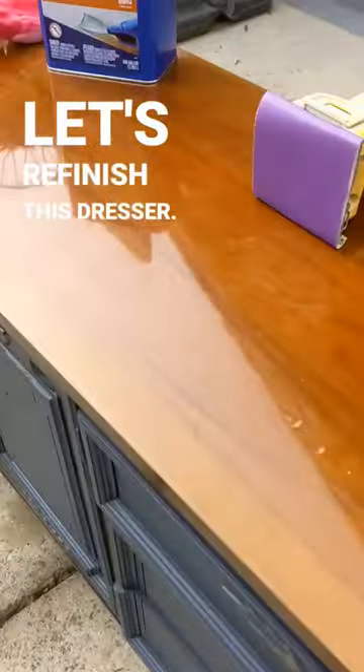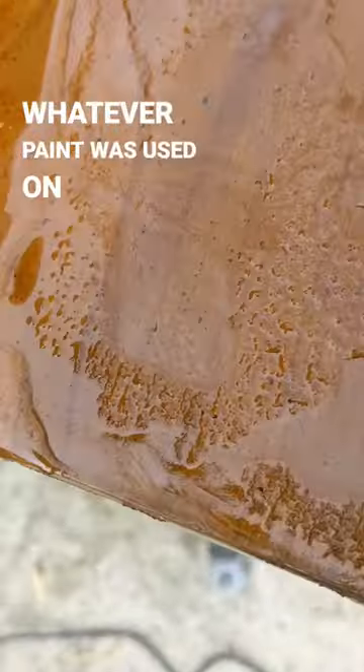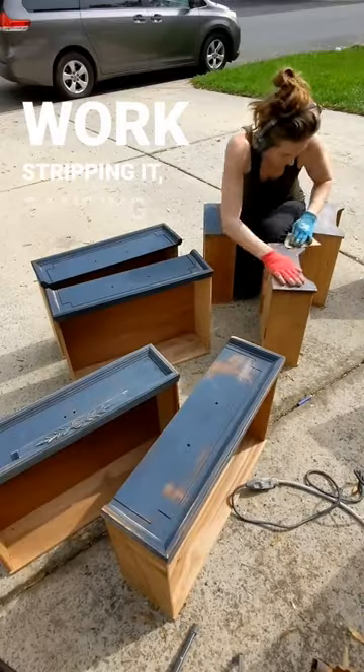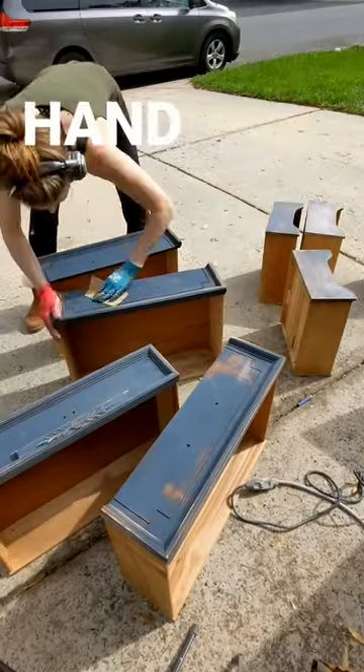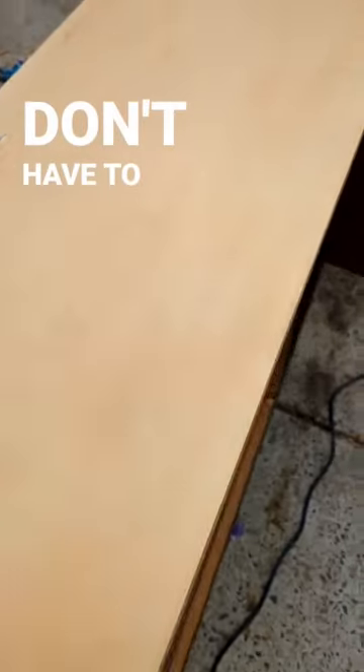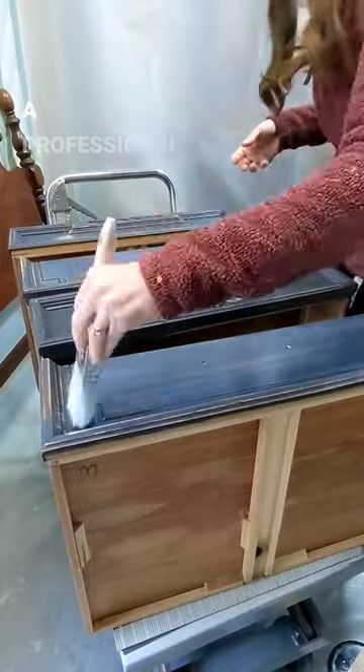Let's refinish this dresser. Whatever paint was used on here was super gritty and the top looked like a laminate. So I got to work stripping it, sanding it down, and I'm doing this all by hand to show you — if you are a beginner, you can do this too. You don't have to have all the fancy tools to make it look like a professional.